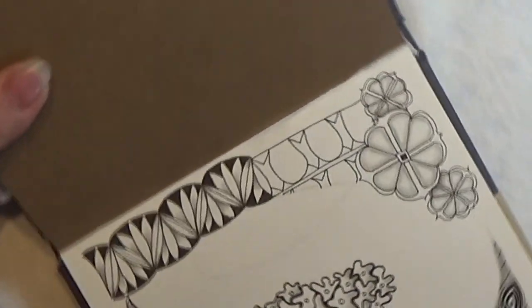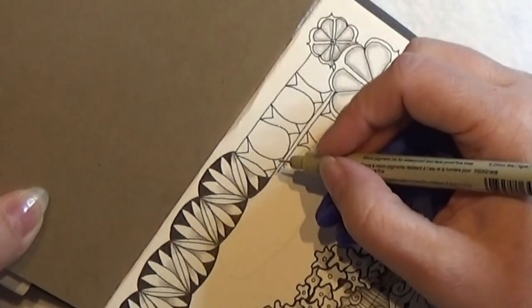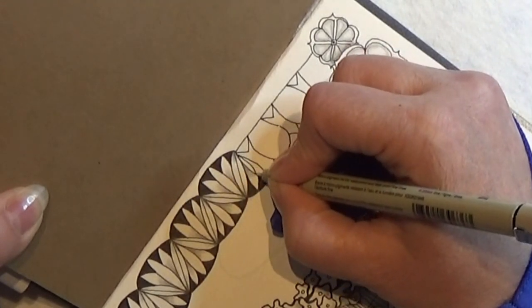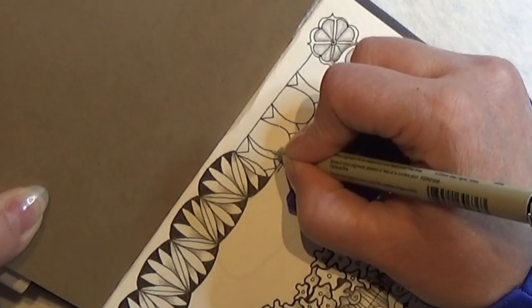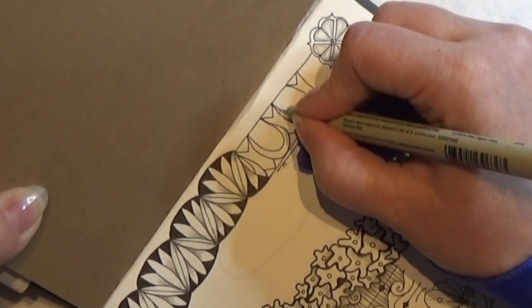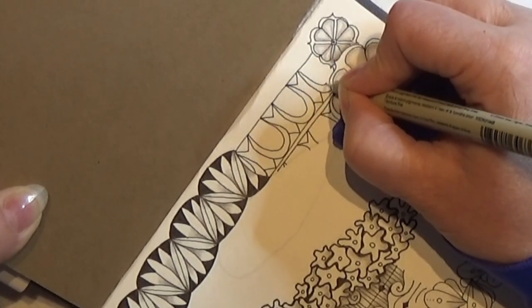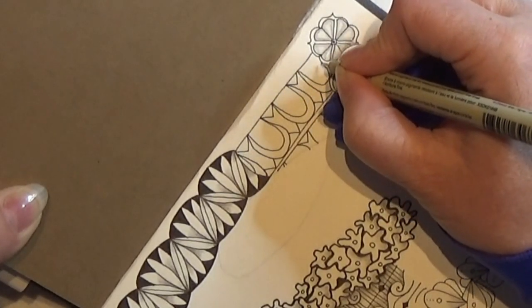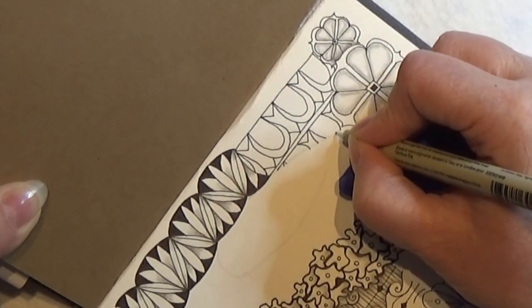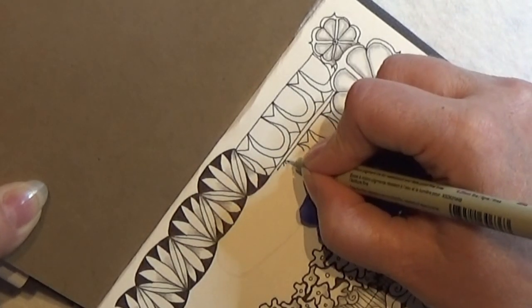Now you can embellish it like you want to. You can put some tangles in there if you like that. But I saw this one embellishment that I really liked, so I'm trying to make that. I'm making this inside a balloon in the first one and I'm doing that in all of these balloons, and also down here where I have the balloon shape.